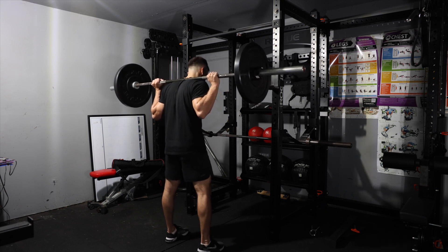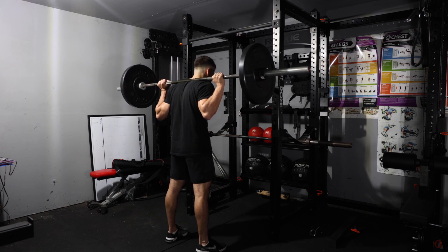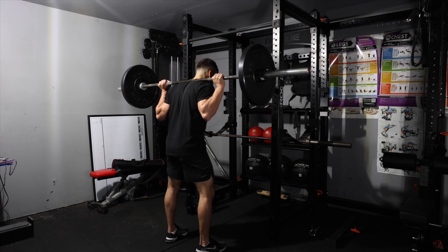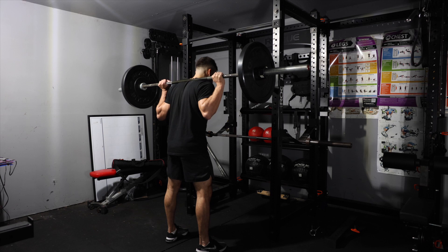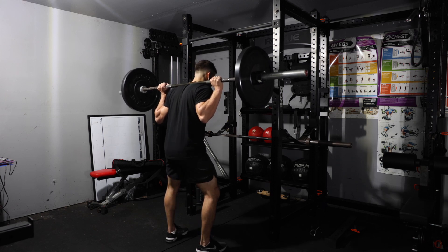My stance is about shoulder width apart — that's about right. Make sure you're breathing in through your core and not through your chest. Take a big deep breath in, hold it, and as you squat down make sure you drive those hips out, keeping all your toes grounded on the floor. Notice you slightly hinge the hips back and then start creating that squat — it's all one movement.